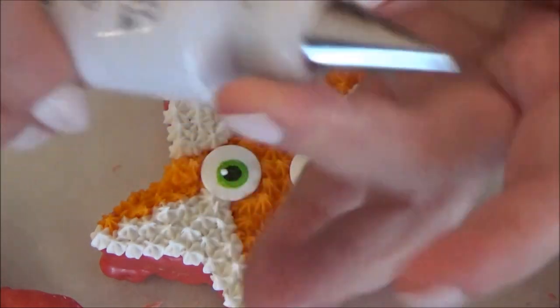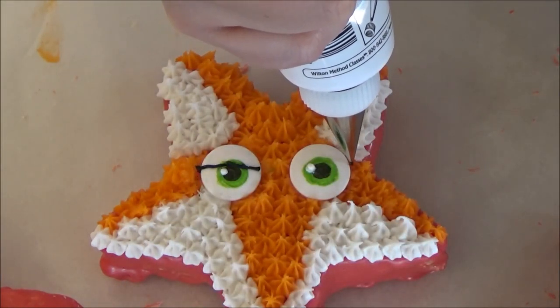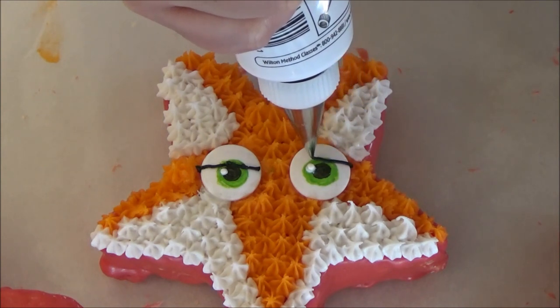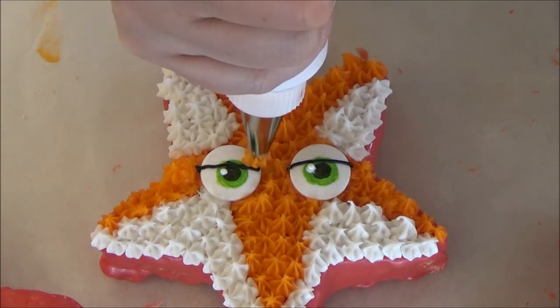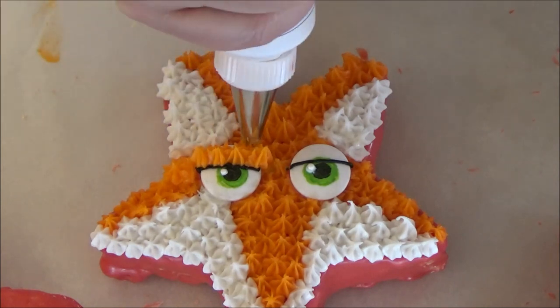With your black decorating icing and tip number 1, I am going to be drawing out a line through the fox's eyes to give him a shady look. Again, this is totally optional. Now grab your orange icing again with the same tip 18 and pipe out little stars above the center line for his eyelids.